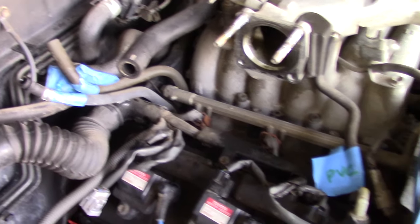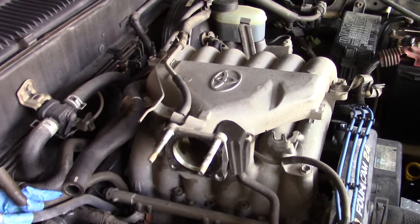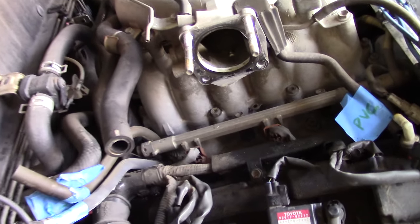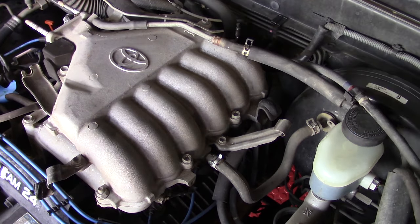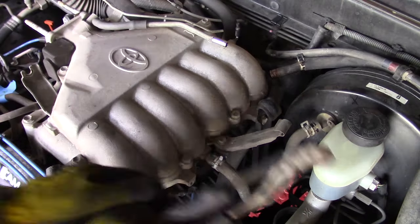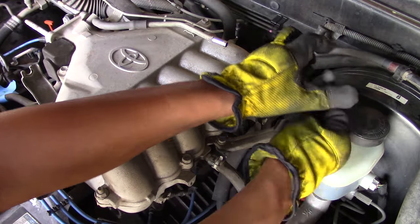At this point you're starting to get some really good clearance and seeing what's going on. Next we have the fuel rail and also the intake runners — all that stuff is coming off. Let's start off with removing a small vacuum hose from on top of the intake runners.